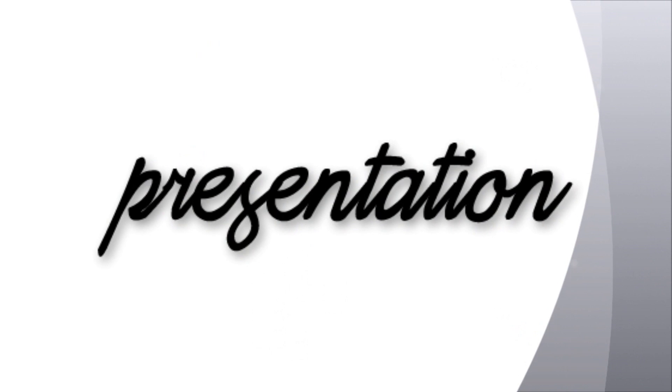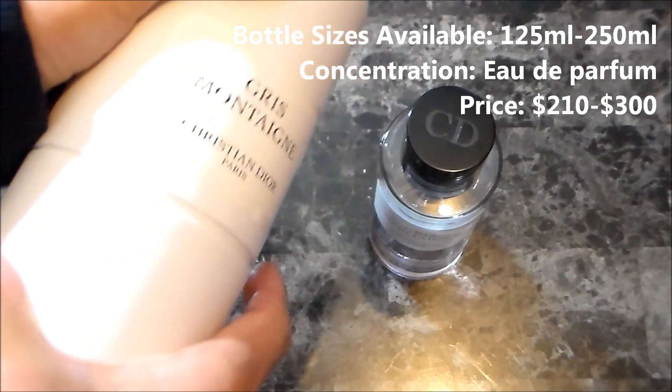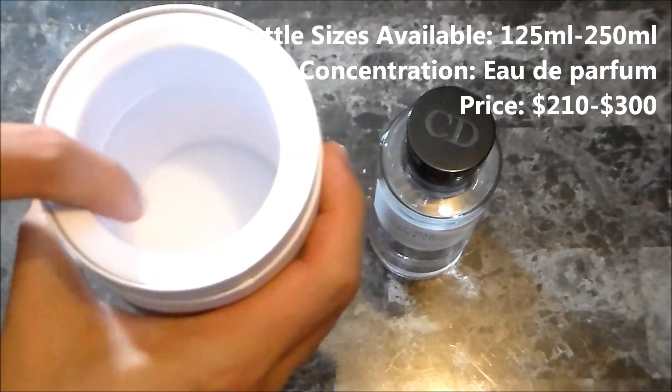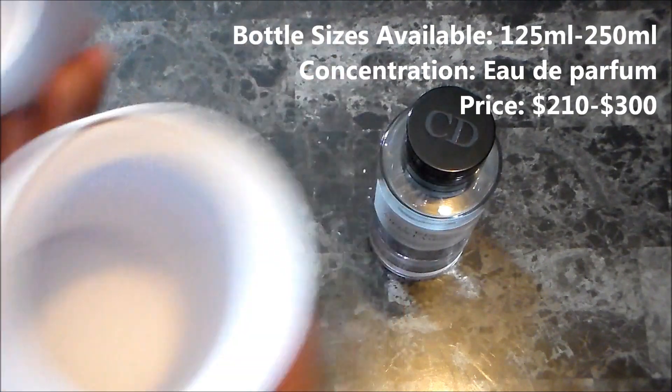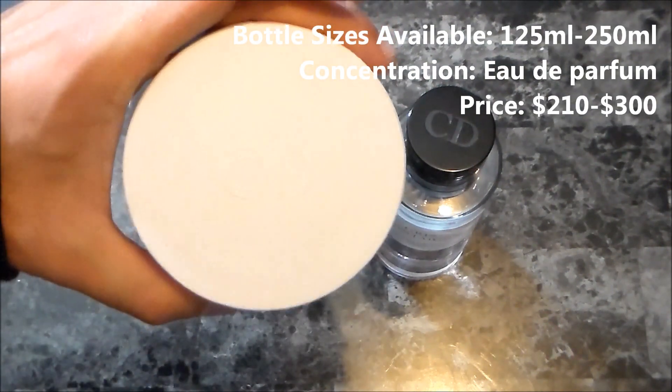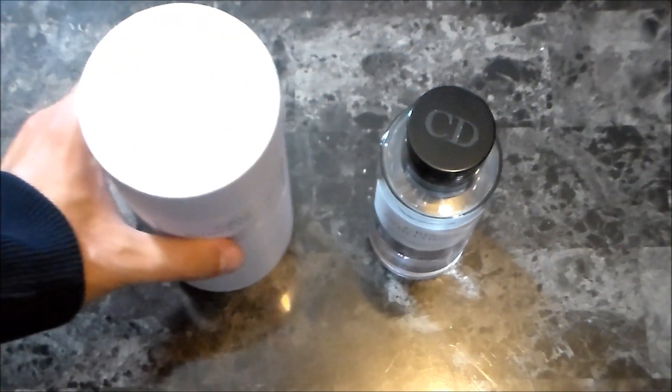Now this one is classified as a Floral Chypre. The box for this fragrance is a cylindrical container. It opens up just like this, reveals a nice foam padding on the inside that the bottle rests in. Nothing going on at the inside. You have the Christian Dior logo up at the top, and then a sticker on the front to personalize the scent.